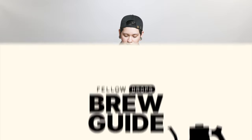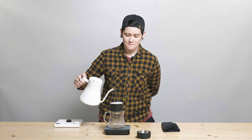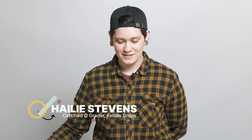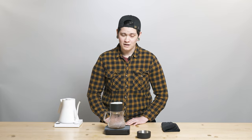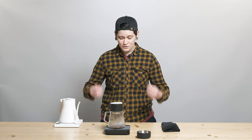Hello fellow fans, fans of coffee everywhere and coffee people on the internet, my name is Haley. I am your local resident neighborhood Q grader, coming at you live from our store and playground in San Francisco, California, here with another brew guide recipe for the wonderful Tim Wendelbo Finca Temana Variedad Colombia, a washed Colombia from Huila — just really, really delicious.